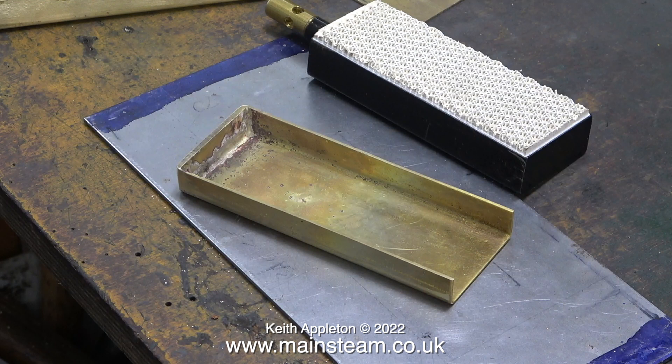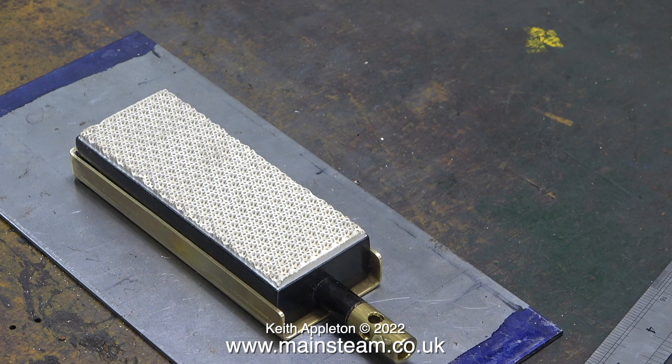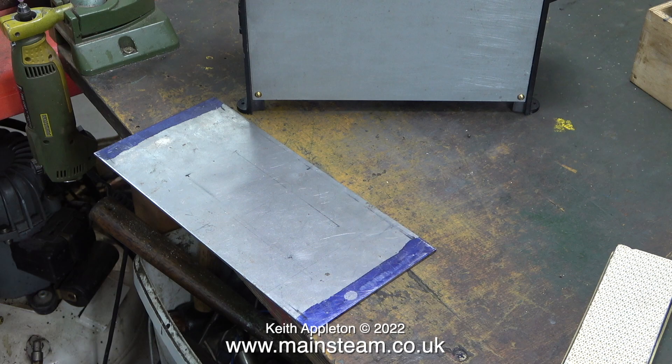Something worth mentioning: it has to be silver solder. If you're making a part like this, do not soft solder it, because the temperature of the burner is way above the temperature of soft solder and it would just melt. I silver-soldered it all together and made everything the right size using my four-inch belt sander. This is what the part looked like after I cleaned it up — here's the finished item. It looks okay and it grips the burner perfectly. All I need to do now is temporarily put the boiler on top of the steel plate and check that the burner is going to be in the right place on my original marks — and I think it's near enough.